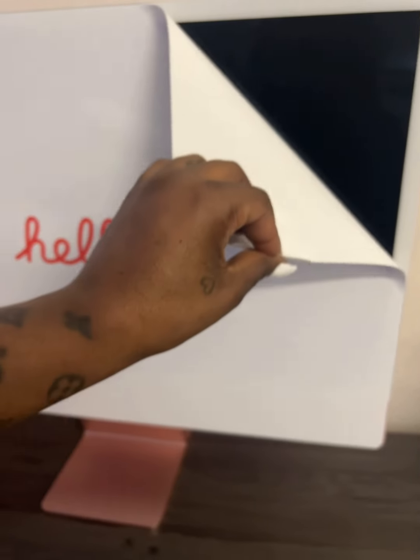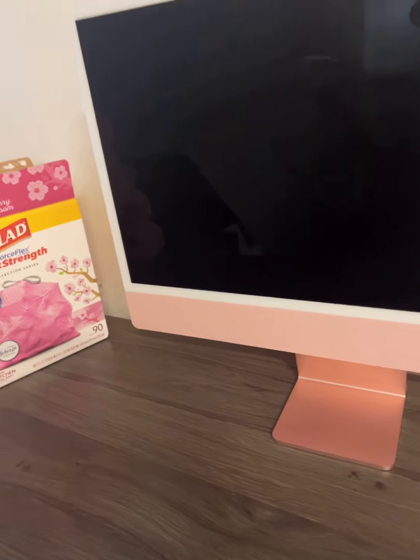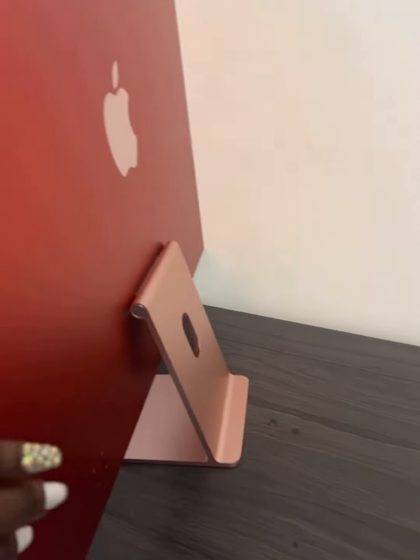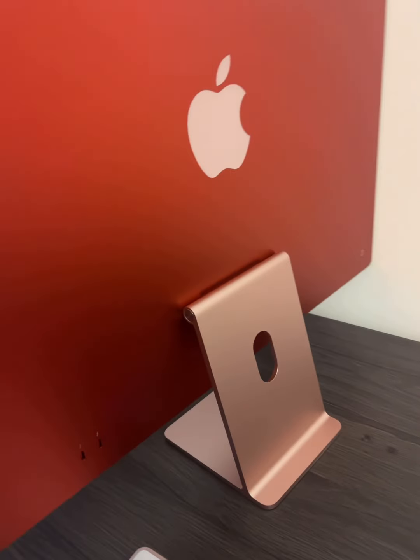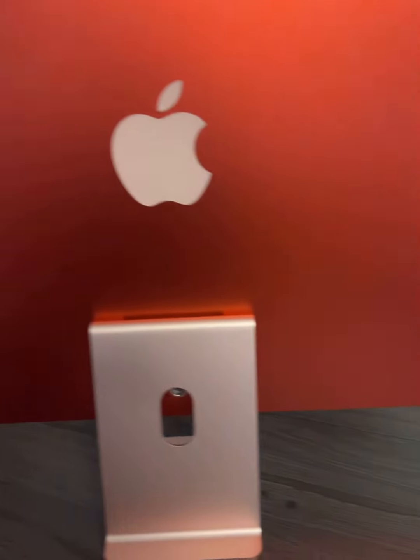This is me pulling the tape off of it, which was like so pleasing. And if you would have heard the sound — we're not doing sound today, we doing voiceover. So I decided pink because I live for the pink girlies. But the back is red and it has the power button and it's pretty cool.